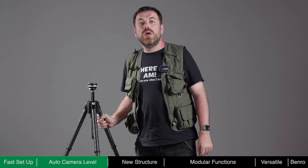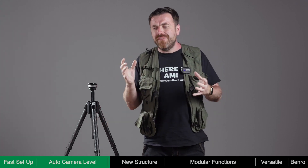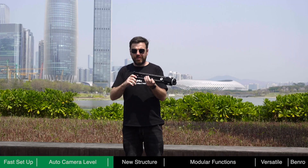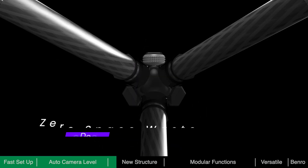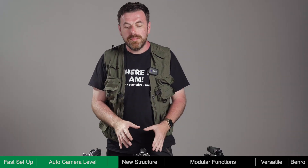With tripods, portability is key — nobody wants to lug around a big and heavy tripod. In order to reduce its pack size, Theta's central column is trigonous rather than round. When folded, the column and tubes merge perfectly, eliminating the traditional zones of dead space and resulting in zero wasted space.